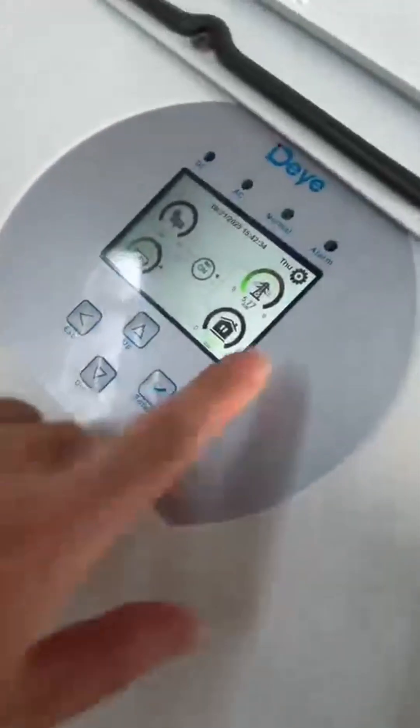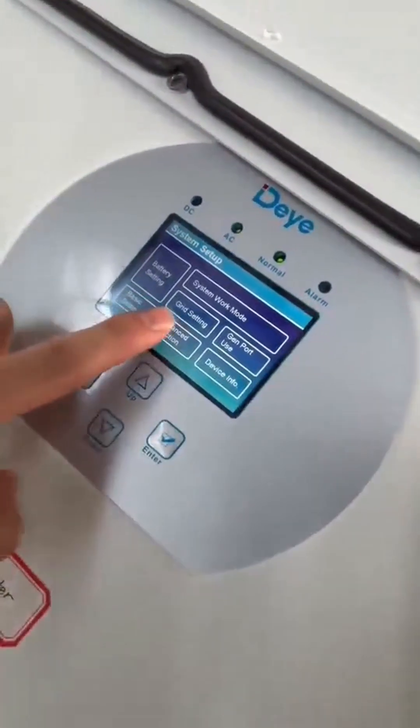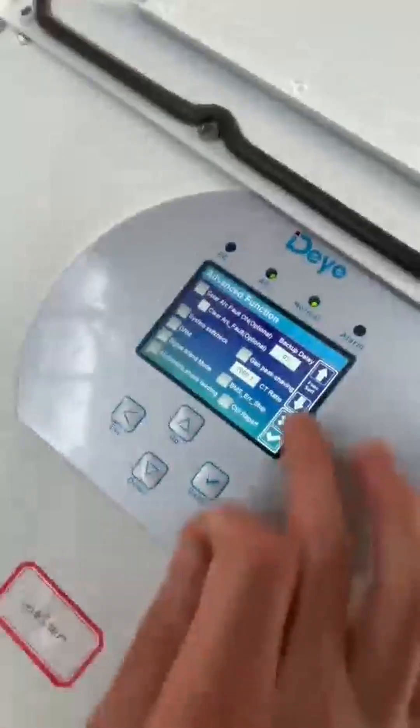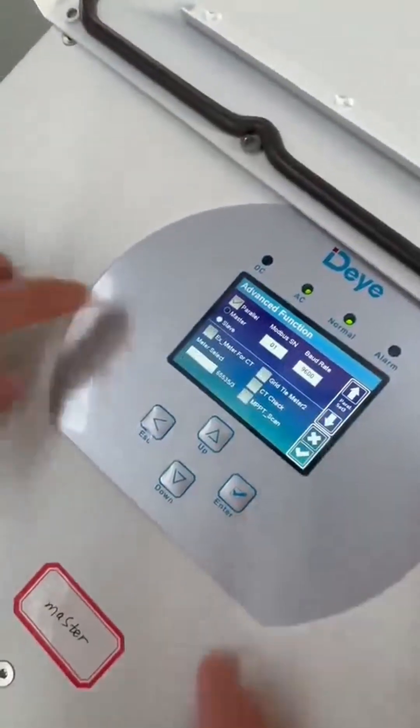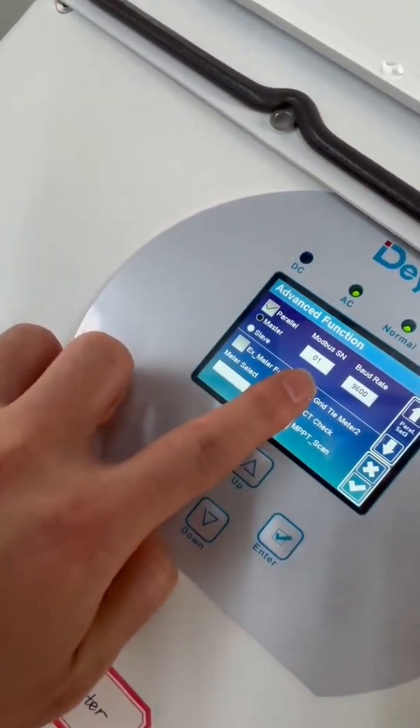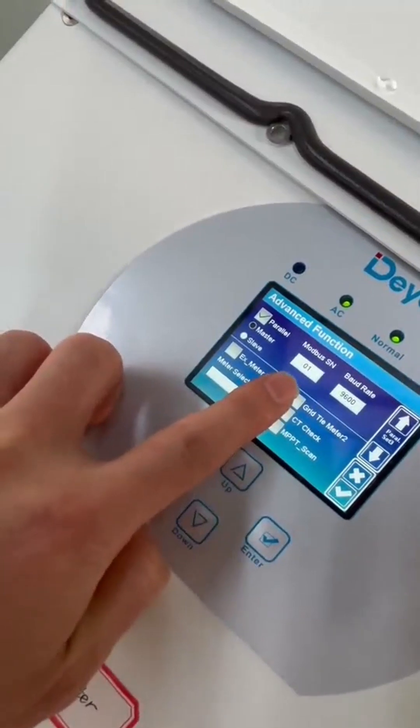Next, let us show you how to do the parallel set. Click here — advanced function. Click here, click parallel. And for the master, we choose master. And the multi-bus status number, we choose number one.